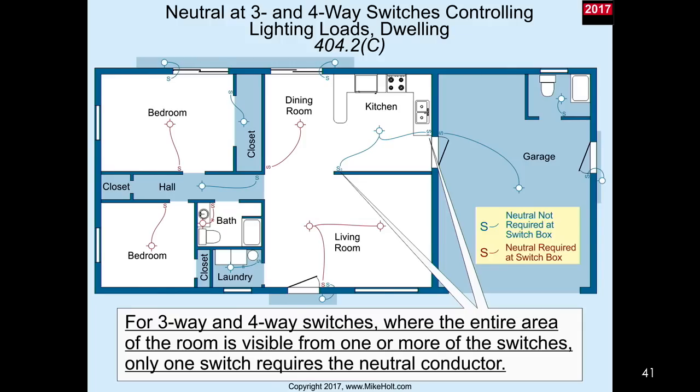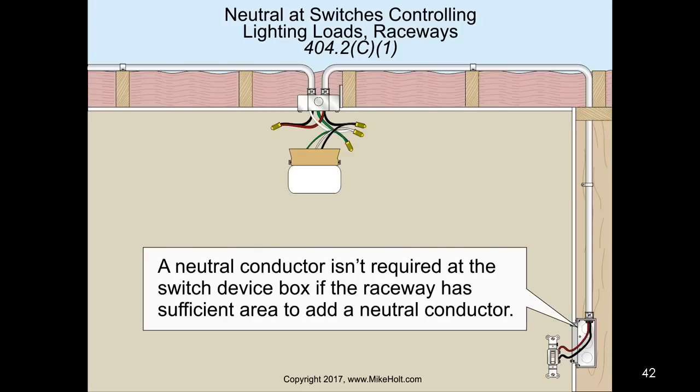A neutral conductor is not required at a switch device box if the raceway has sufficient area to add a neutral conductor later. The requirement of having a neutral conductor does not apply if it's run in a raceway, because the theory is that if you someday decide to install a device that needs a neutral, you have a raceway system to pull it in. That's another reason to run metal raceway - as the Chicago area contractors say.